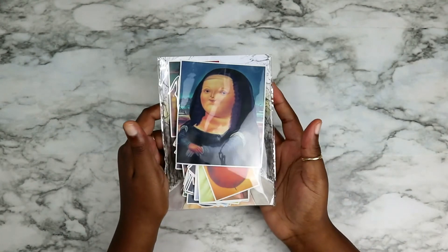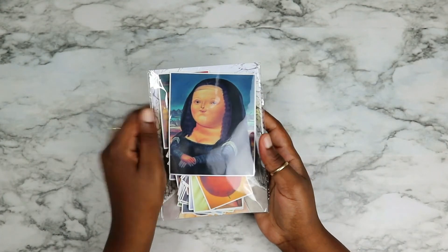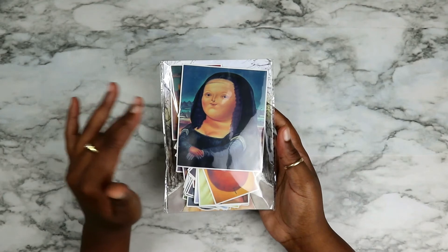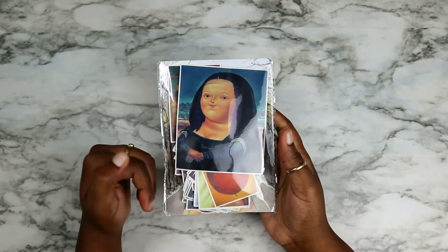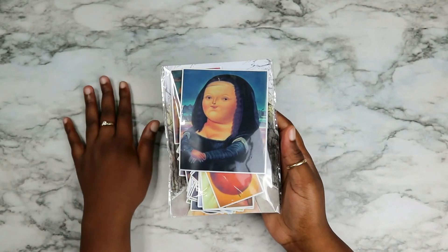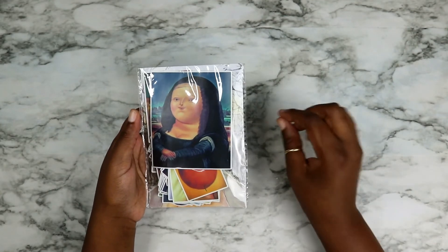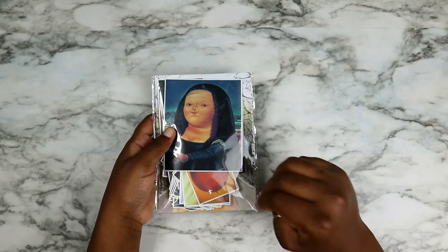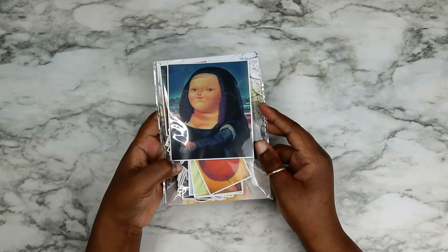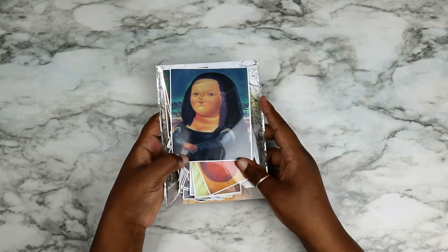My favorite stickers from the bunch — besides the husky ones — are these ones, which are like chubby-fied versions of famous paintings. Fat Mona Lisa is my absolute favorite. Ever since my boyfriend found a portrait of fat Mona Lisa somewhere I've been in love with it, and when I saw these as stickers I was like, is this you, God? There's a whole bunch of other paintings underneath, all chubby-fied — even the food is chubby-fied. Whoever did this is a genius because these are the cutest thing ever.